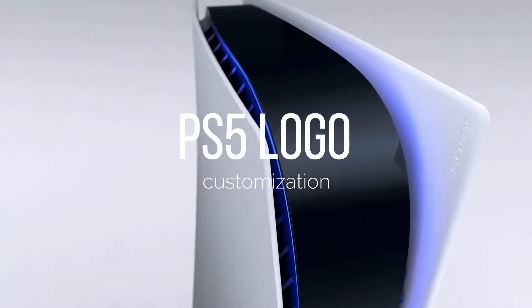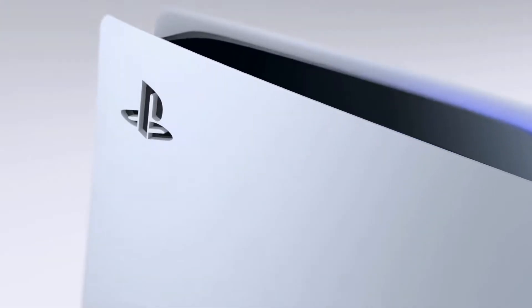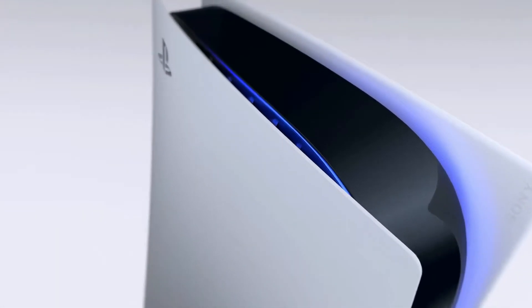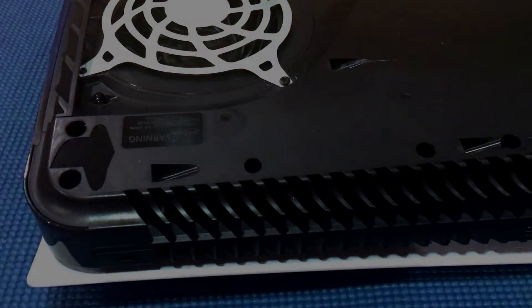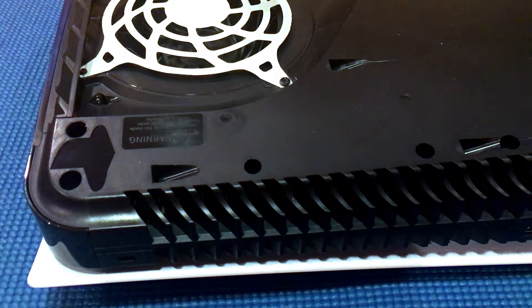Number two: the PS5 logo. The PS5 logo on the plate can be customized. This customization feature can be easily overlooked by PS5 owners, as the designers leave a cutout of the PS5 logo on the left plate of the console. There is also a small indent on the body of the console that allows you to easily place a colored sticker in that area so that it shows through the plates.